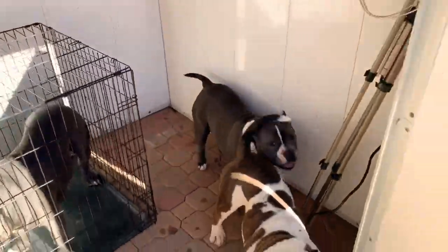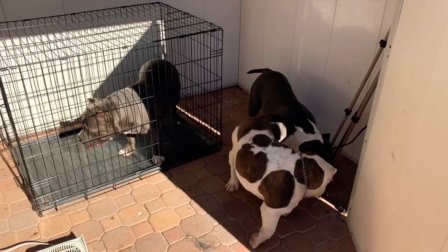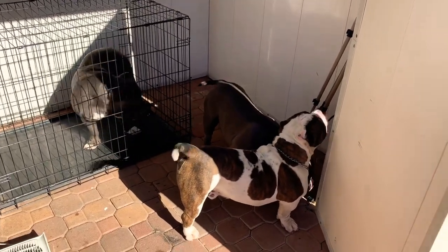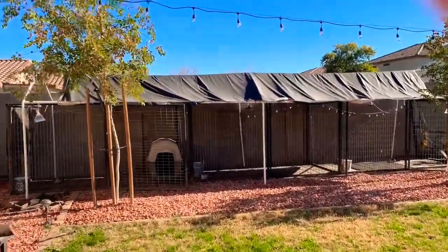Yeah, hopefully that's my goal this year. I mean, I'm not a breeder — I just love my dogs a lot. But I don't mind breeding them if people want puppies and are going to take care of them. I will only sell them to those I keep in contact with and that love these types of breeds. But yeah, that's what I'm thinking of doing.